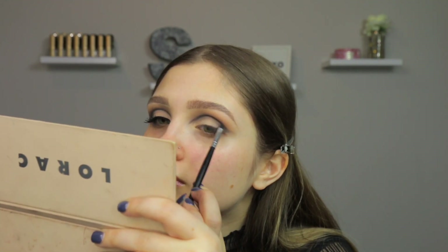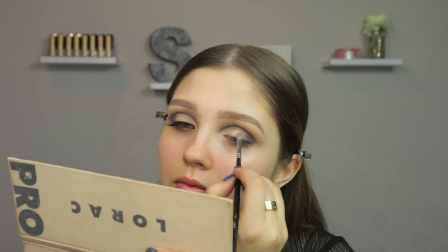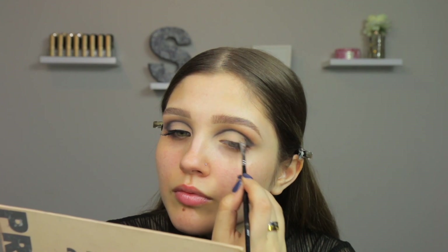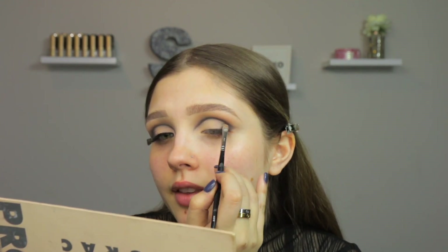Now going in with a makeup wipe, I'm just going to clean that up to see where I'm at with the outer corner and to see if I like the shape. If I don't, I'm going to go back and add a little bit more. Now for the lid shade, I'm going to go back into that palette and take a little bit of pink nude, mix a little bit of canvas, and blend it into the outer edge. That's basically it for the eyeshadow.